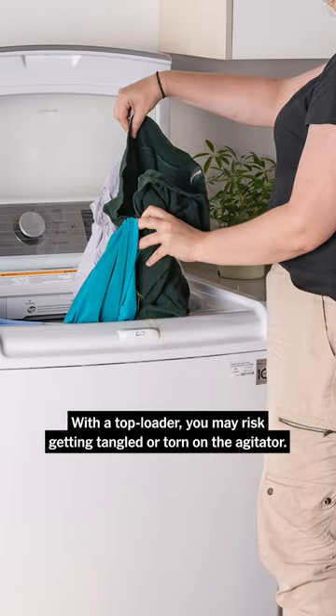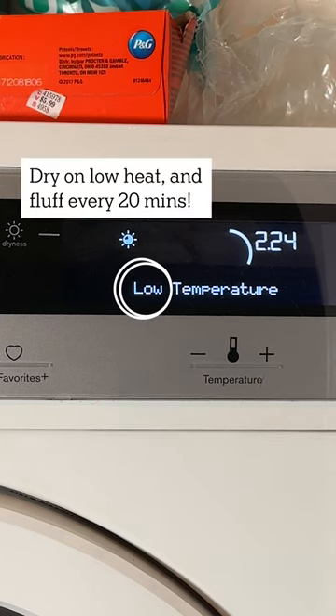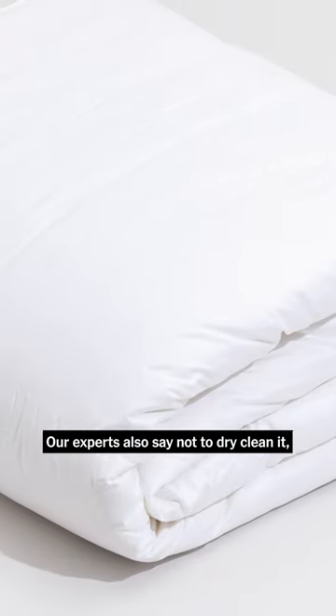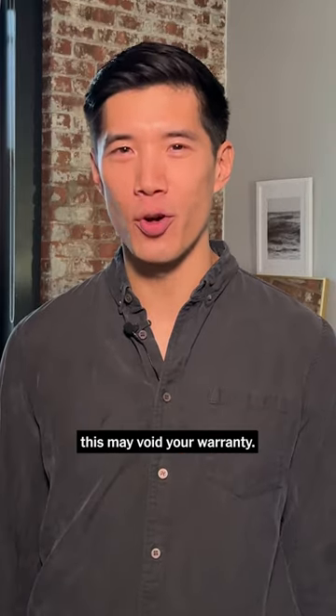With a top loader, you may risk it getting tangled or torn on the agitator. To make sure all the soap is rinsed out, run a second quick cycle with no detergent. Our experts also say not to dry clean it because of the harsh chemicals. We've washed comforters labeled dry clean only without issue, but know that this may void your warranty.